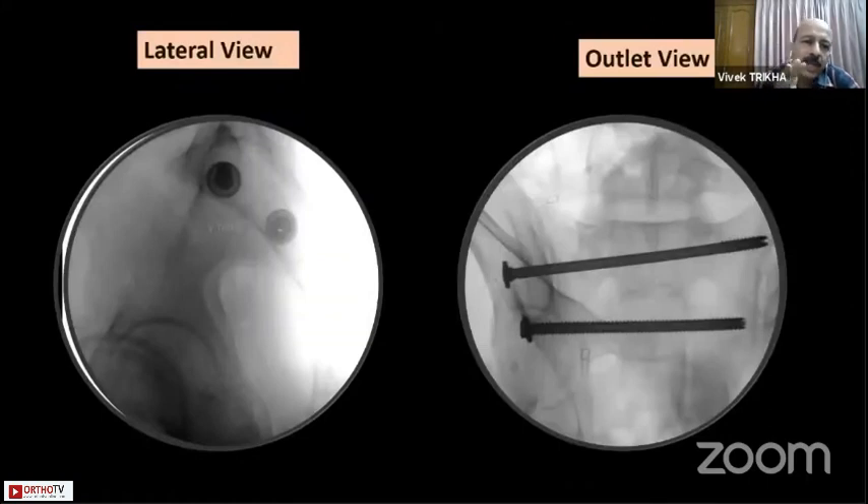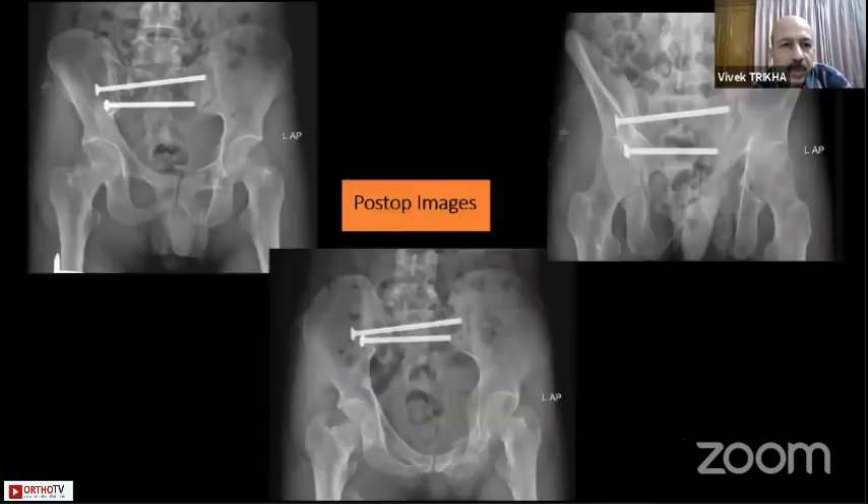After placing the screws you should have two bullseyes, with the screws going right between S1 and S2. In the outlet views you can confirm their trajectory. You can put them transiliac or transsacral, or in whichever position appropriate for that patient.